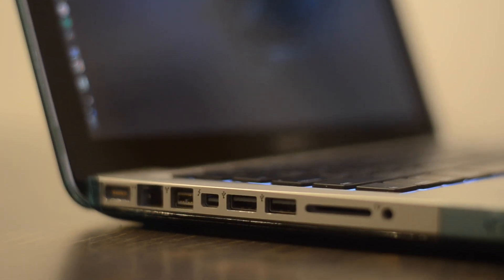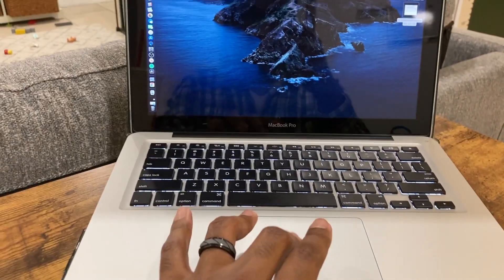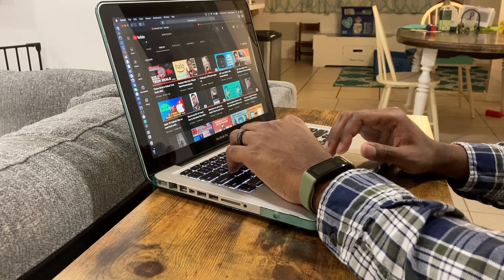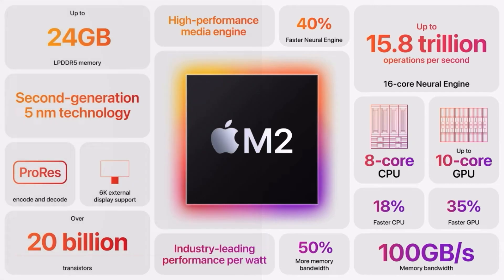That does it for my honest thoughts and impressions on the MacBook Pro from 2012. It has been 10 years — it really doesn't feel like that, but this computer has really held up and helped me to do a lot of the basic tasks I do every day. If I was a video editor or a photographer, I would definitely invest in a better, stronger, faster, more capable computer. But for my needs, this is perfect — no need for me to upgrade. Thanks for checking us out. We have an affiliate link down below. Appreciate you being here. Catch you in the next one. Peace.